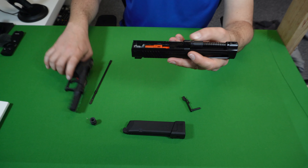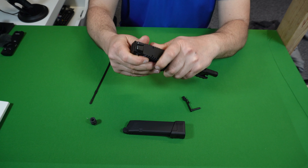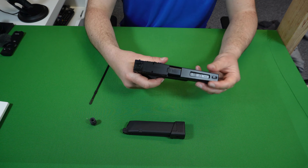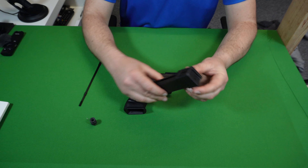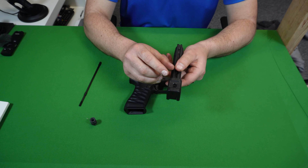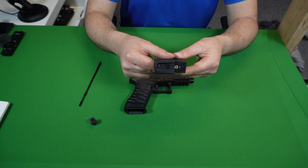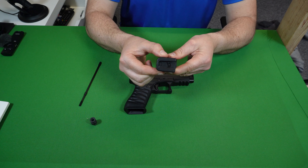Let's put the slide back on — simple as racking it, then just put the catch back in. Now the mag: it's a 30-round mag, which is nice to see out of the box. I was a little confused at first about where you fill the gas — there's a little switch; you pull it back and the base comes forward, revealing the fill valve. Push it and the switch goes back into place.